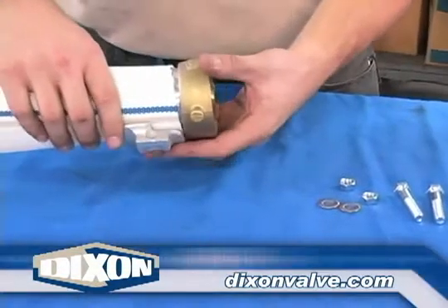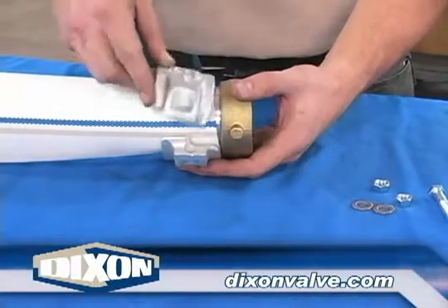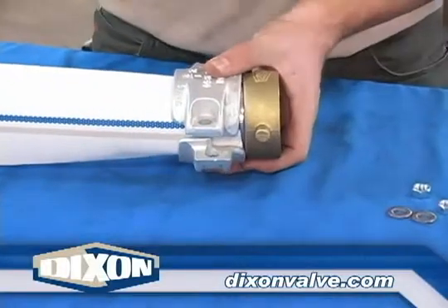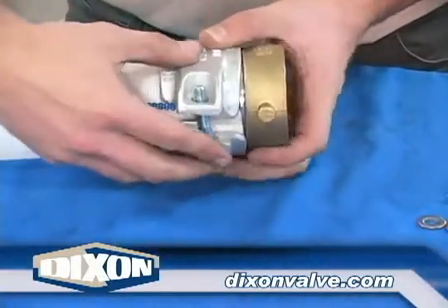Position the clamp halves so the crease in the hose is in the center of the clamp body. The end of the clamp should be even with the end of the hose. The clamp lettering detail is to be facing away from the swivel nut.